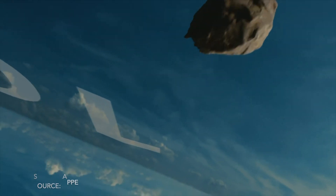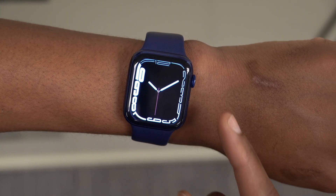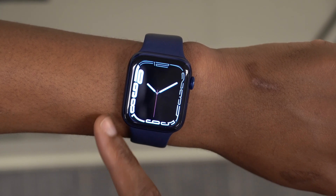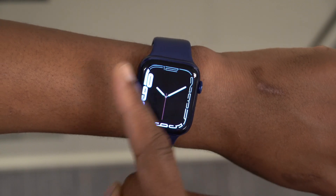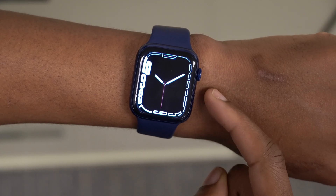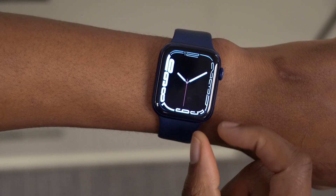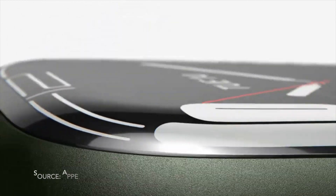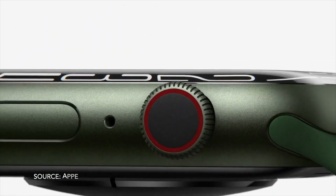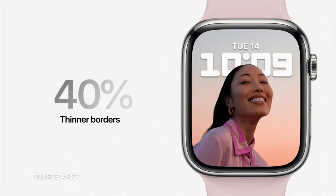The Dynamic Contour watch face is coming to the Apple Watch Series 7 courtesy of its bigger screen. The Series 7 has nearly 20% more screen than the Series 6 and over 50% more screen area than the Series 3. Apple designed this watch face to show how much bigger the screen increased and how the borders shrank — the border on the Series 7 is 1.7 millimeters thinner than on the Series 6, a reduction of about 40%.